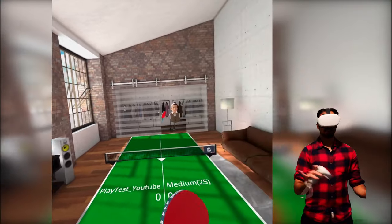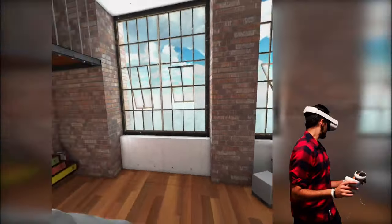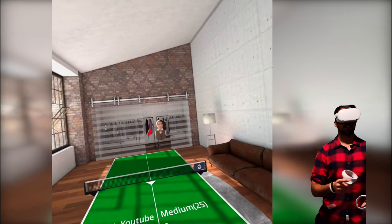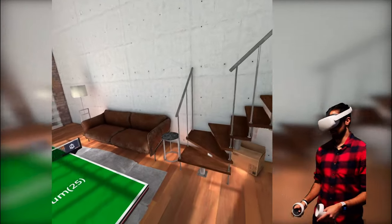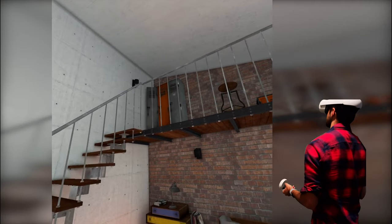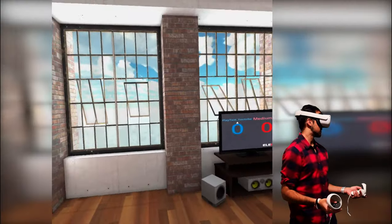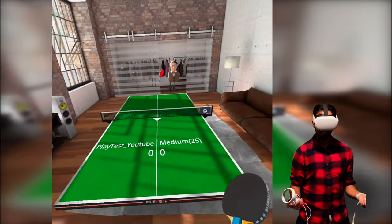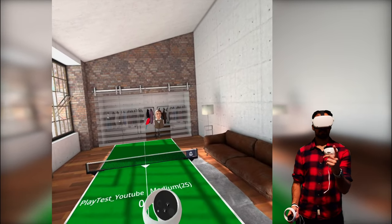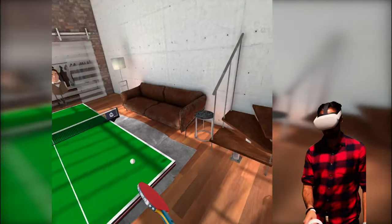We have a nice little space — we're in this apartment which for some reason doesn't have a front door. We have our TV which has the score, Alfred over there, a nice looking wardrobe behind us, and our bed. As you can notice, there's no door to this apartment so we're locked here forever. To play, I press the trigger button on my left controller, get the ball, throw it up, and serve.